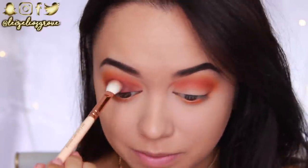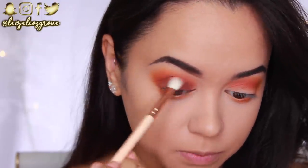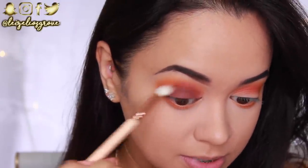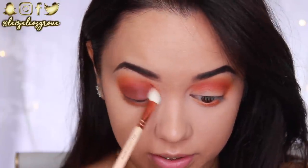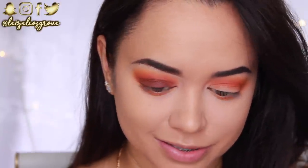It looks like a sunset — all my makeup looks always end up looking like a sunset. You guys know I'm so into my warm tones, especially because my skin tone is very warm golden olive. But damn, that is very warm.